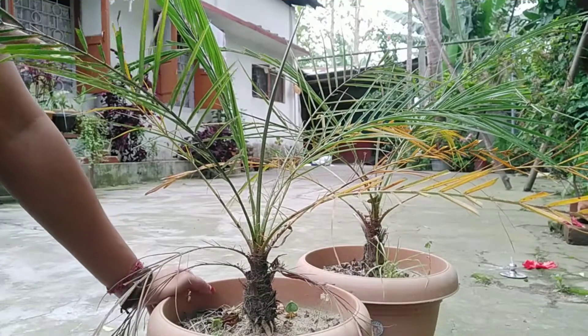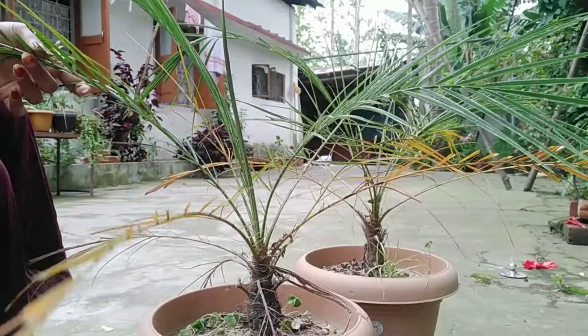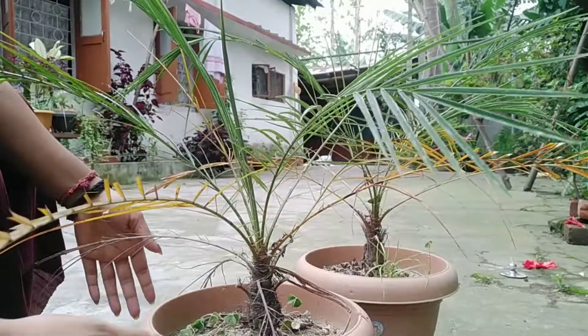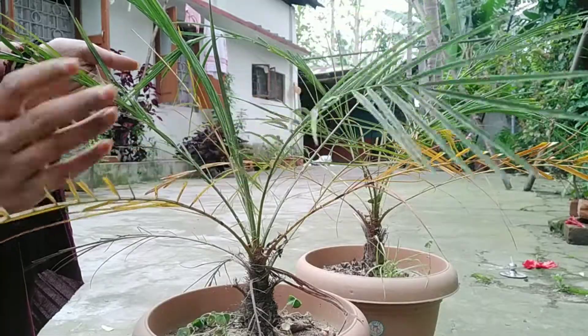Hello, welcome to our channel. Today I am going to show you how to plant and eat. I will introduce you.